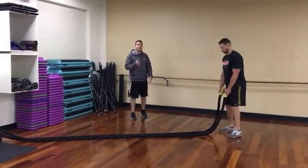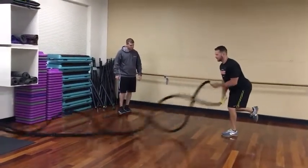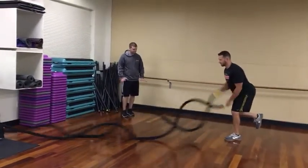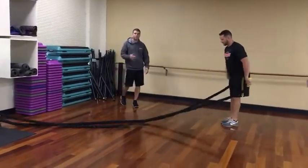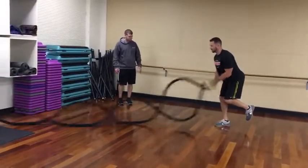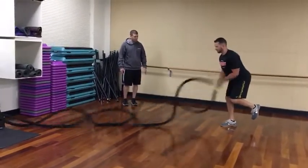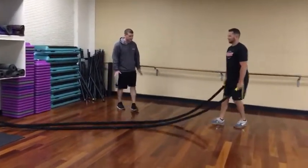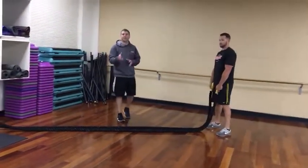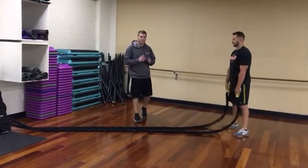We're going to try that same exercise on the left leg only, then switch over to the right leg. So 15 seconds on — you go two legs, get a break for 15, then left leg, then right leg. That's the tidal wave.